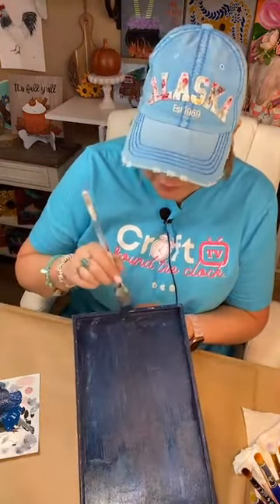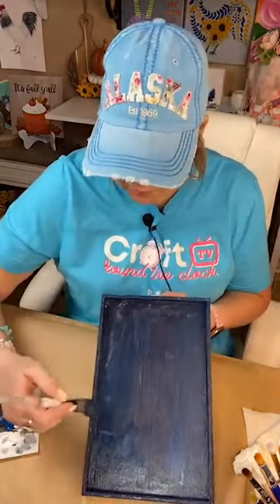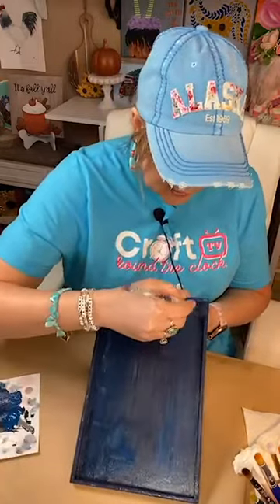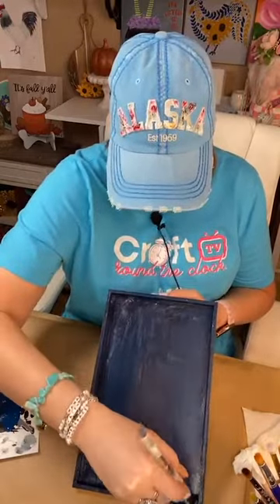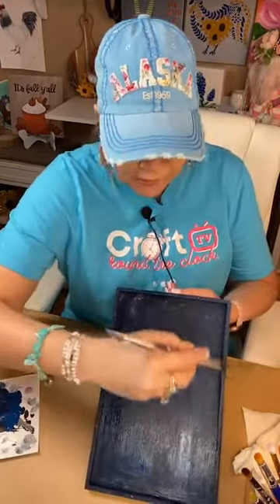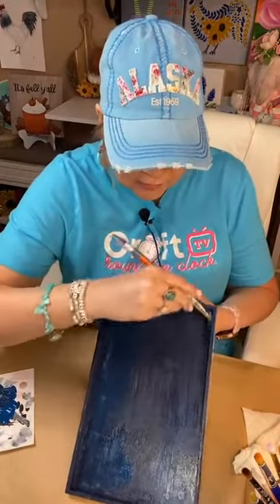We got to the 10,000 follower mark recently and I'm just kind of stunned still. I have a lot of happy mail to send out, so you guys be patient — sending all the happy mail is my worst quality when it comes to doing this stuff.